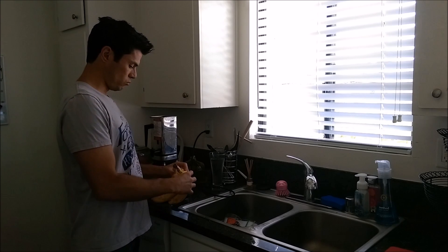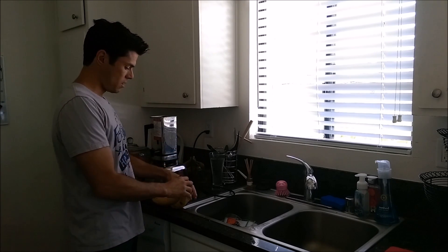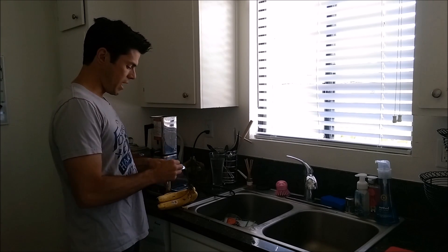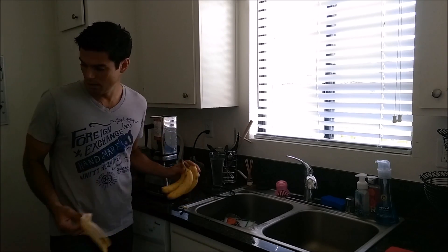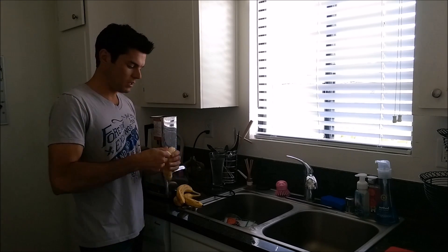I'm going to use about five, that's what I typically do. All you're going to be doing is adding banana and water. You can also put some chia seeds in there if you want to get a little bit of protein, or you can also do hemp seed.